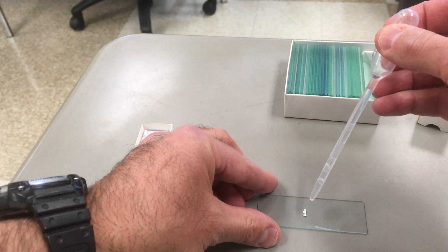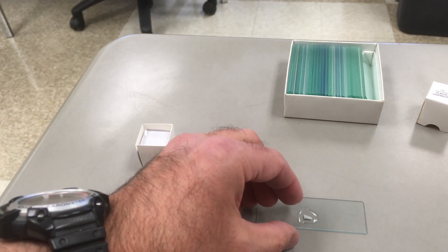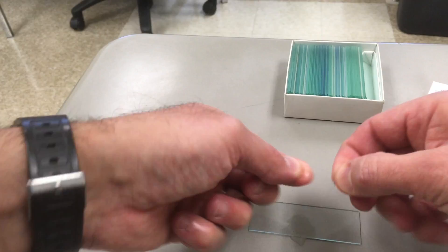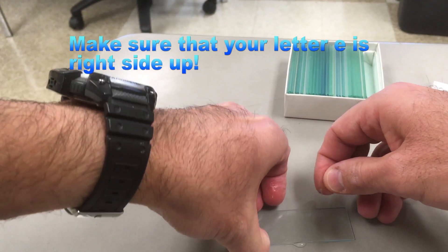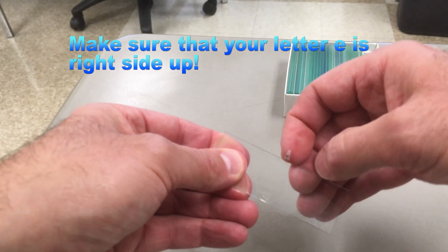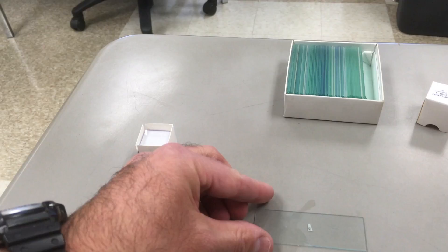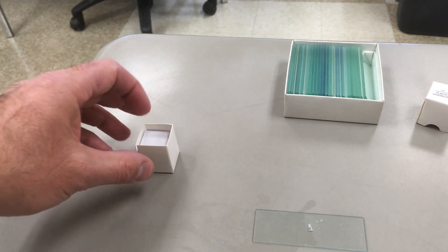I'll then add a few drops of water, which will make it flip over, and you'll have to adjust. Now that the E is again right side up, I'm going to add just another drop of water — it won't flip this time. The water is important to hold the cover slip on.